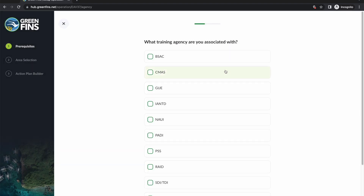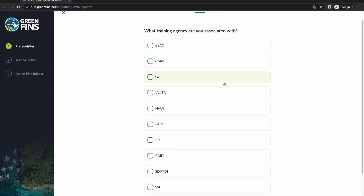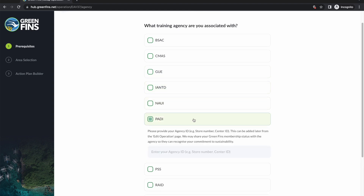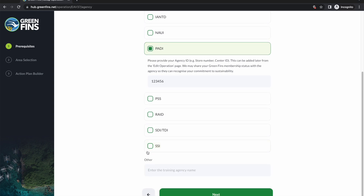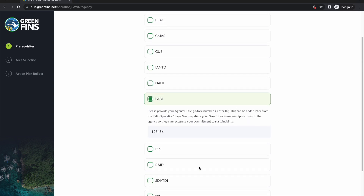The hub will now ask which training agencies you're associated with — you can select more than one, as it's common for people to do recreational diving with one agency and technical with another. Selecting an agency will prompt you to enter the store number or center ID, which is important to help link the account with the agency so they can be recognized for eco recognition programs. For PADI members specifically, you don't need to include any characters beforehand — just put in the raw number. If we've missed an agency, you can suggest it.